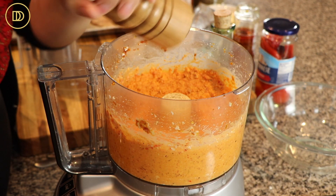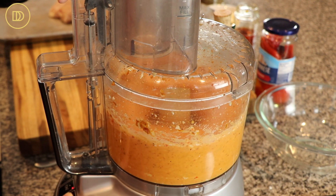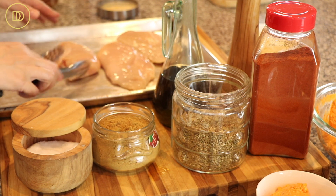Give it a nice mix until it's all smooth. It's looking good. Now I'm just going to go in with a little bit of black pepper — you could also add this in at the beginning. And that's it, the mix is ready. The dip is done. Now we're going to focus on the chicken and the seasonings.